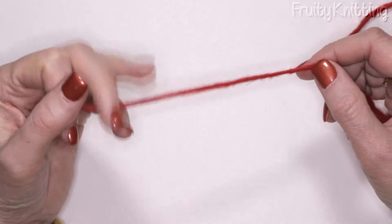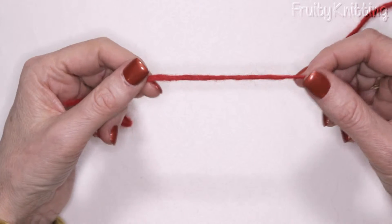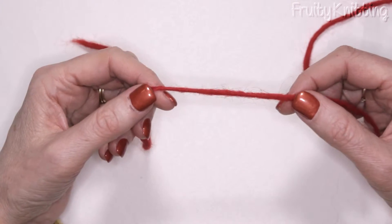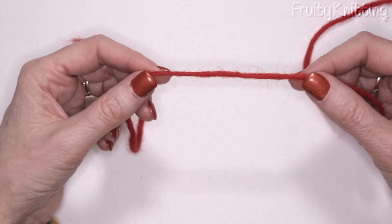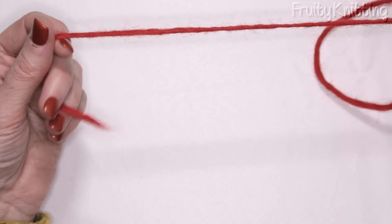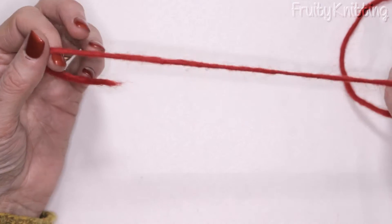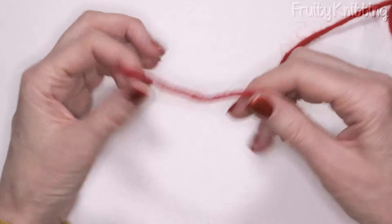I'm going to show you a good basic cast on called the long tail cast on. It's a very good all-purpose cast on because it is fast and sturdy, and I use it for everything except perhaps something that needs to be very stretchy, like the top of socks.